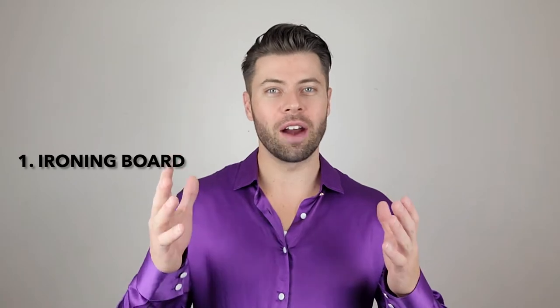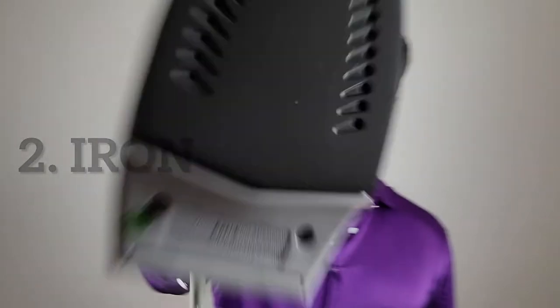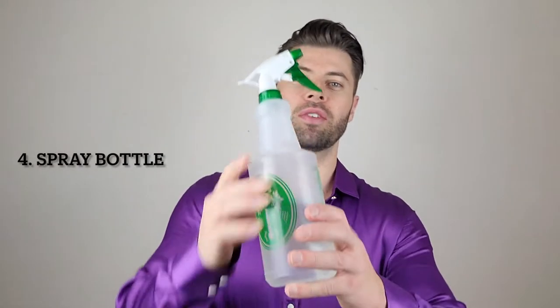The first thing you're gonna need is an ironing board. The second thing you're gonna need is an iron. The third thing you're gonna need is a cotton press cloth — I like to use a bandana. And the last thing you need to iron your silk tie is a spray bottle filled with water. And finally I've got my tie.